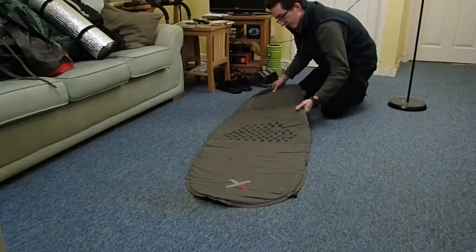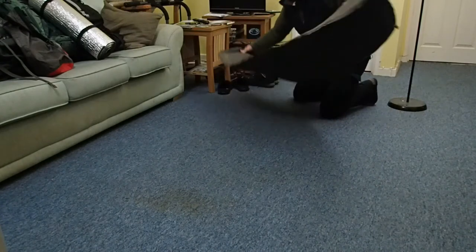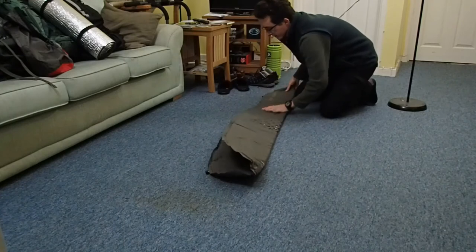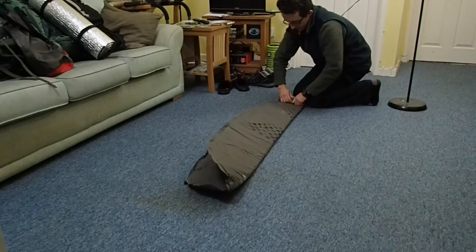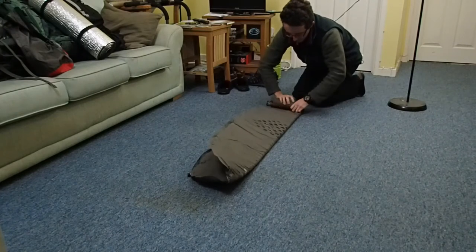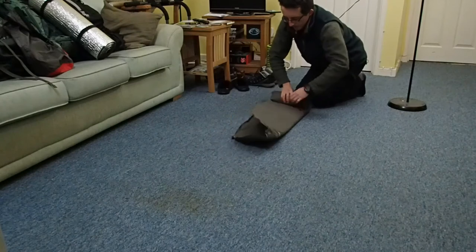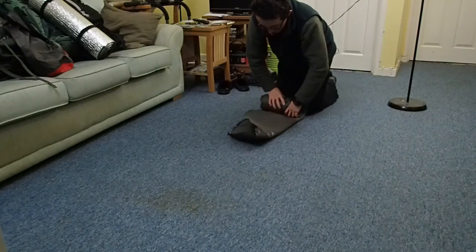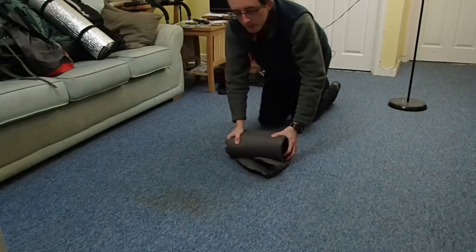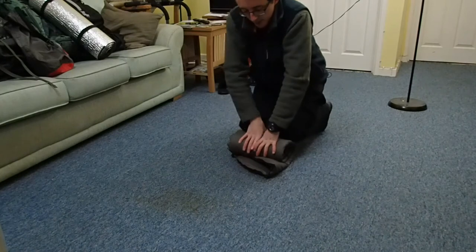Which way does it go? I'll go this way — fold it like this. And I'm going to roll it again. If I release that valve once more, hopefully I can squeeze out the last of the air, though this may not work.